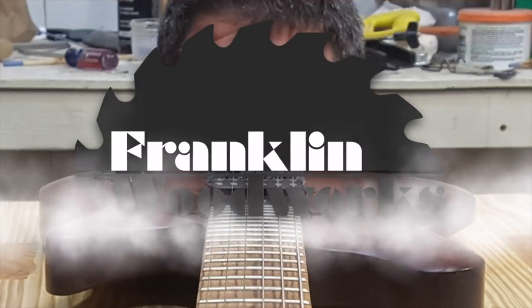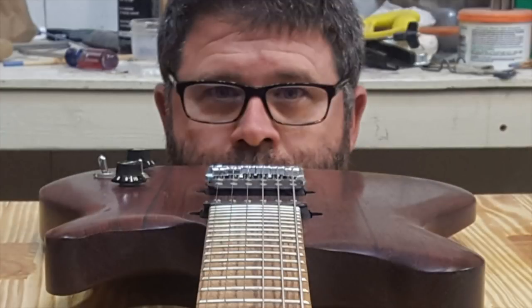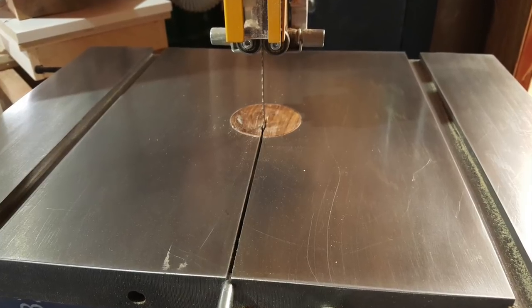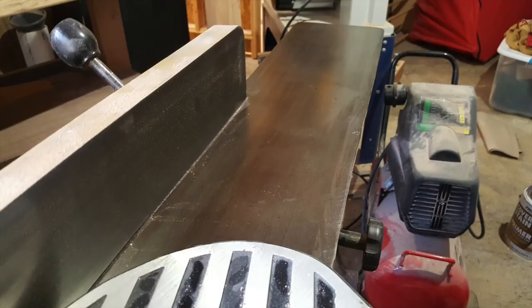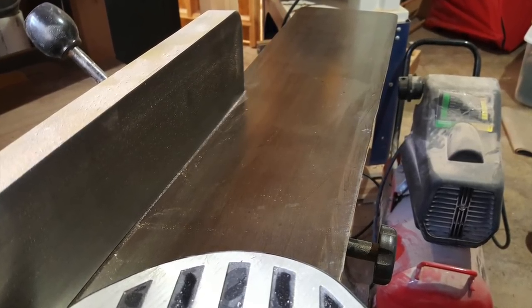Hey guys, welcome to Franklin Woodworks. What is the best way to keep your cast iron from rusting? I'm not going to get into that debate — there are plenty of videos on YouTube on the subject — but for the most part, I've been successful treating my cast iron with simple paste wax.